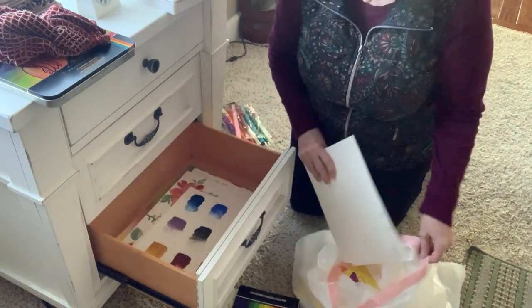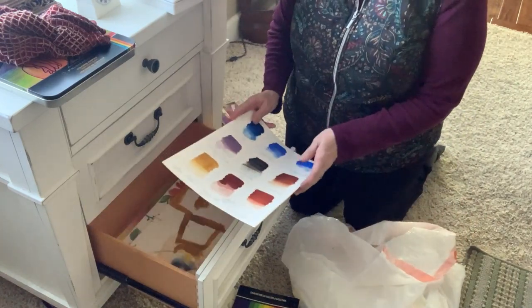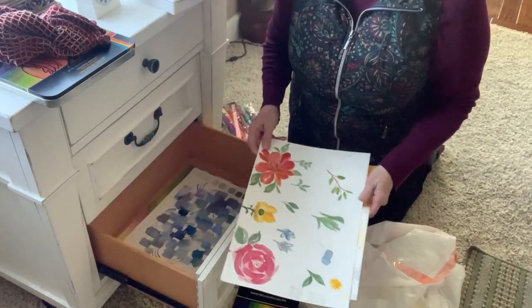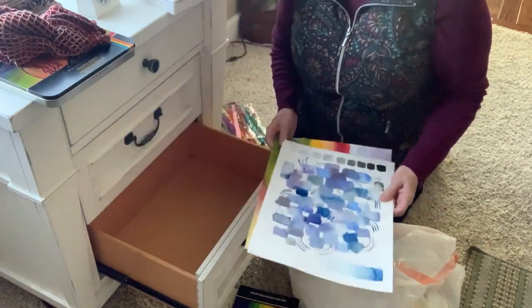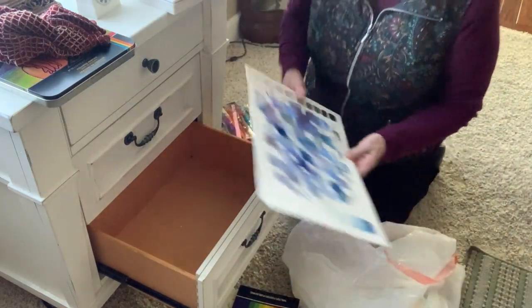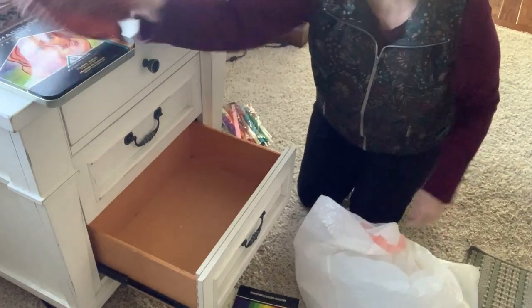I think I can let most of that go. These are colors I do still have, and then just some trial and error things. A lot of them I look at and it's actually more error than trial. That one I really love — I want to keep that. It's a little bit abstract, but I love it.